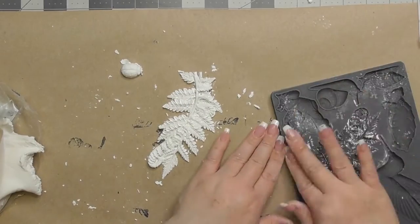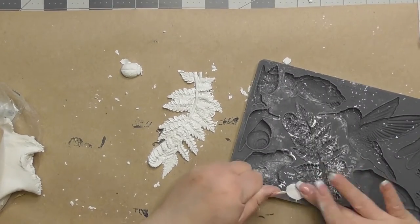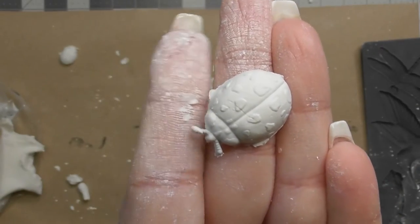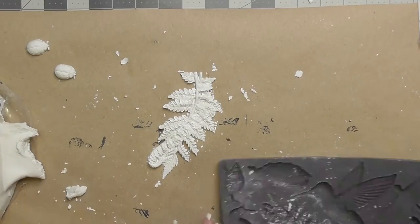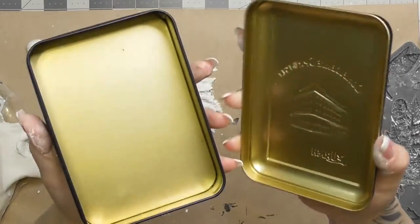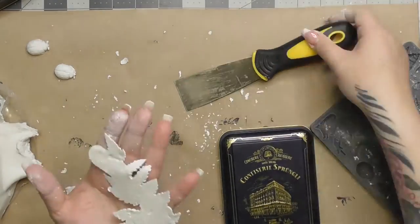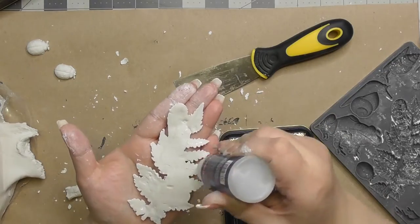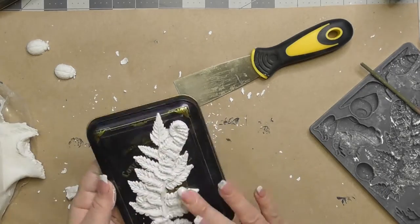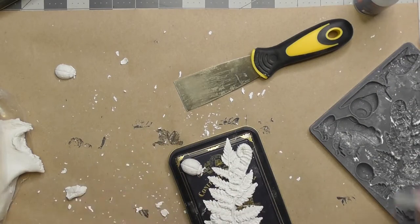It gets a little messy — I might try resin soon to see if that's neater. Look at the detail on that ladybug — it's so cute! I actually have a ladybug tattoo on my foot. This right here is a tin my husband brought back from Switzerland with chocolates — gone in 10 minutes. It's a cute little tin I decided to keep and turn into a little tabletop piece, putting the fern and a couple ladybugs on the lid.